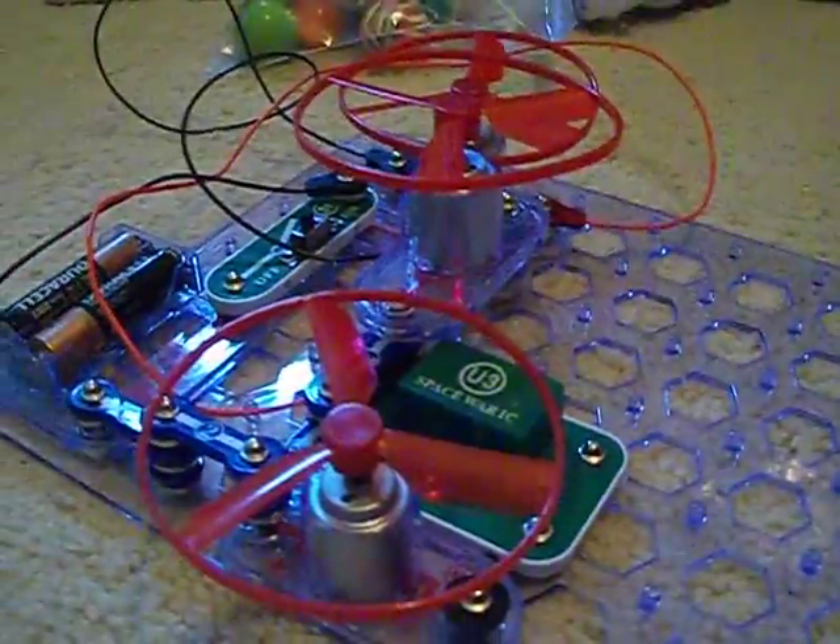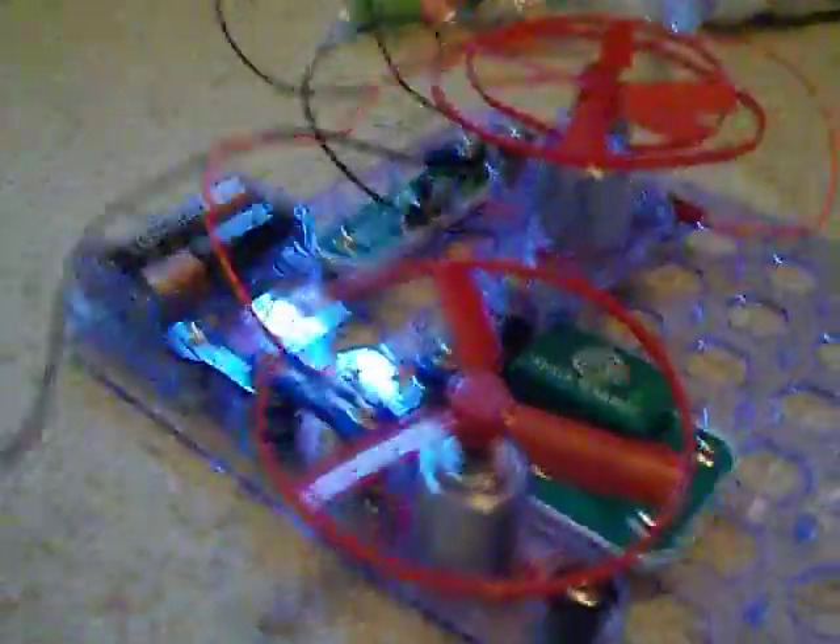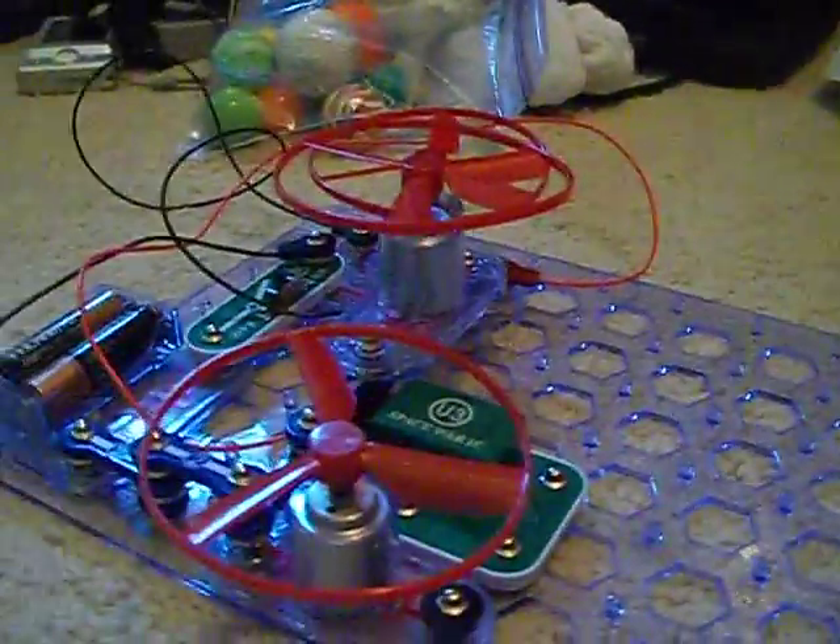They all are run by magnetism, and the electricity runs their magnetisms.